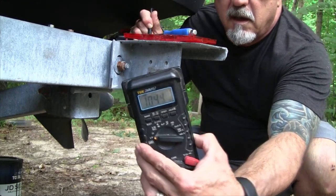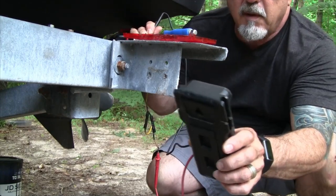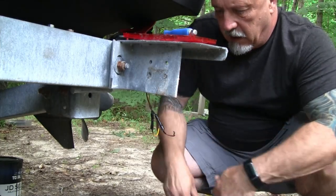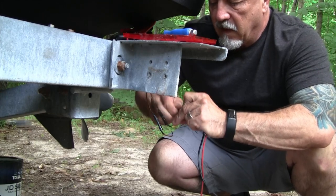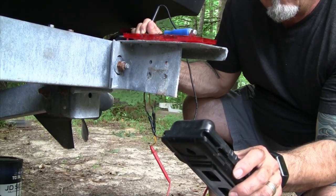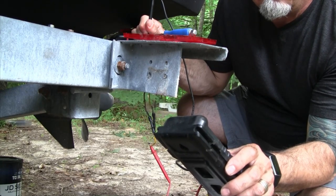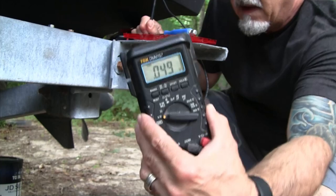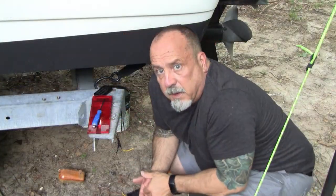Although not the best connection, there is voltage there. There's some voltage drop but I'm showing about 11.1 or 11.2 volts. Next I'm checking the yellow wire with the turn signal on on the truck, so this is going to be varying on and off. And it is — it's varying on and off. So I'm getting voltage for both the marker light as well as the turn signal.